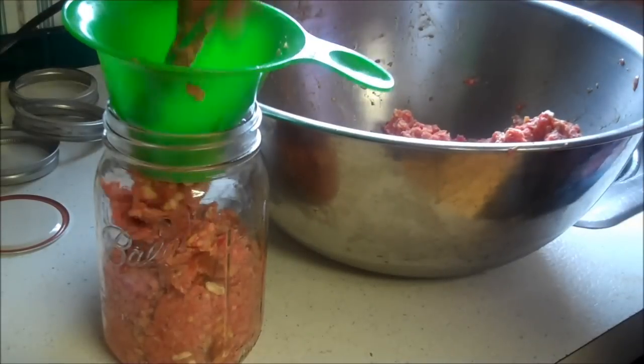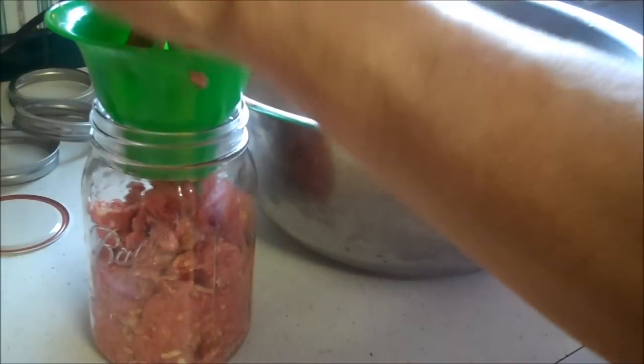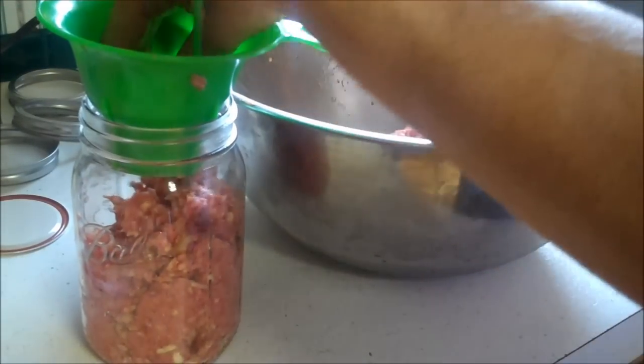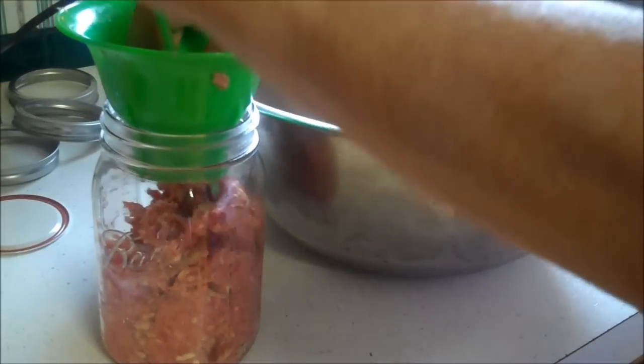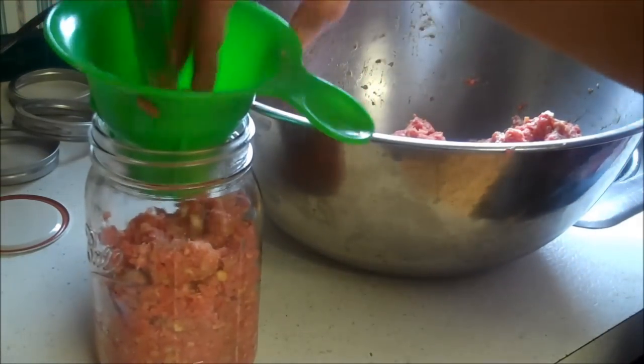You're going to want to use wide mouth jars only — not the normal ones — because you will never get the meatloaf out of there without chopping it up. You can do the same process for meatballs instead, exactly the same way: make your meatballs and drop them in the jar.